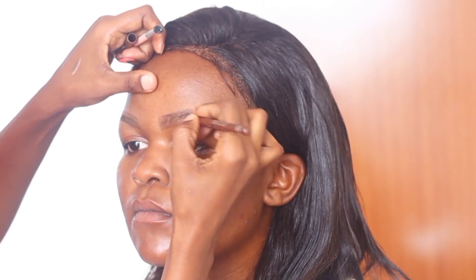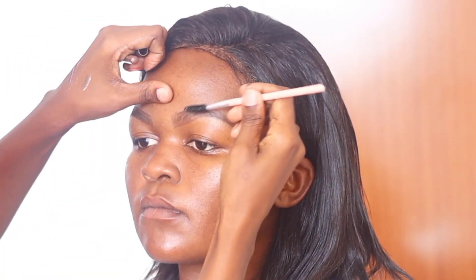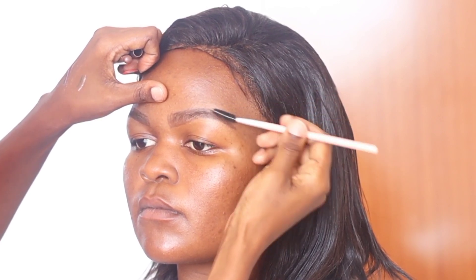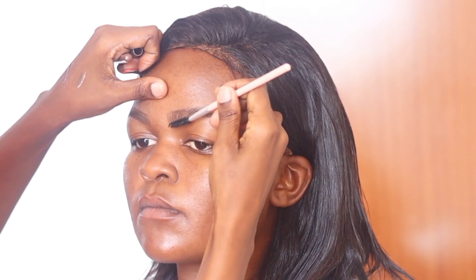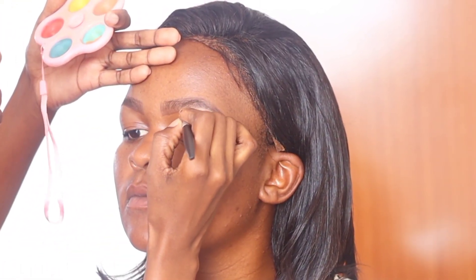When it comes to the front part, I use line-like strokes that move in an upward direction. This is to avoid making the front part very dark. I then blend that using the spoolie, blending the pencil product with the eyebrow hair.